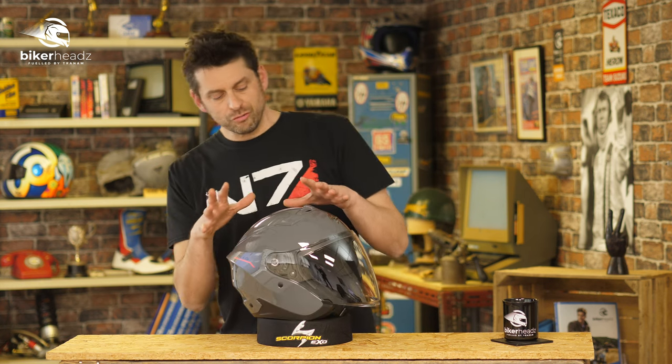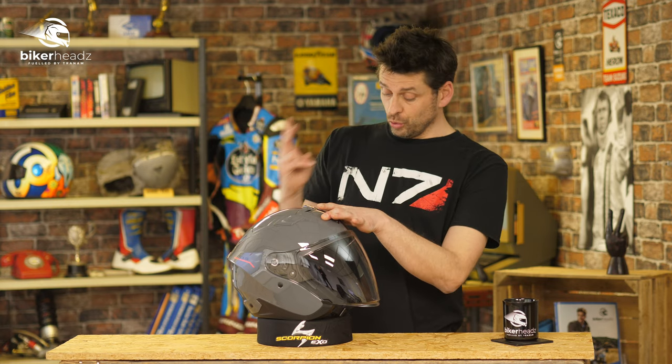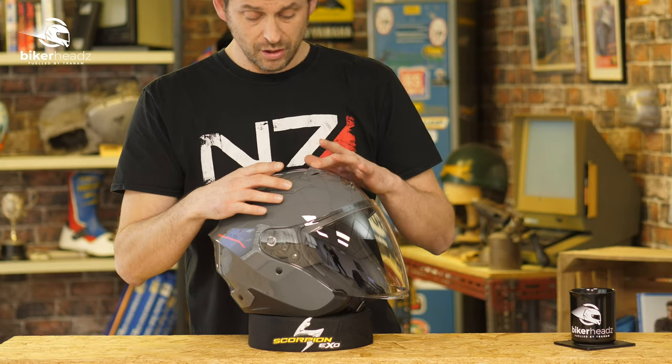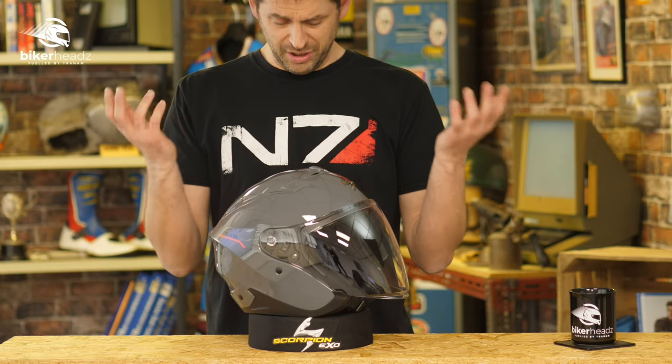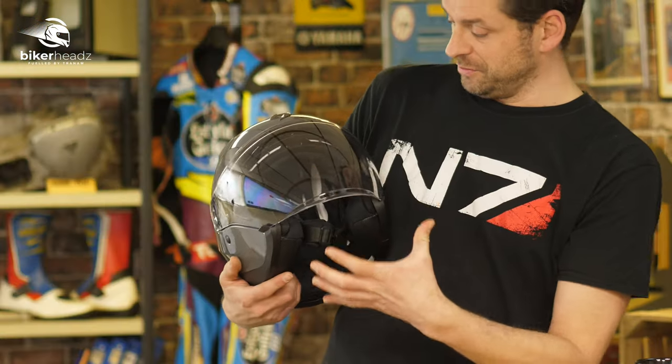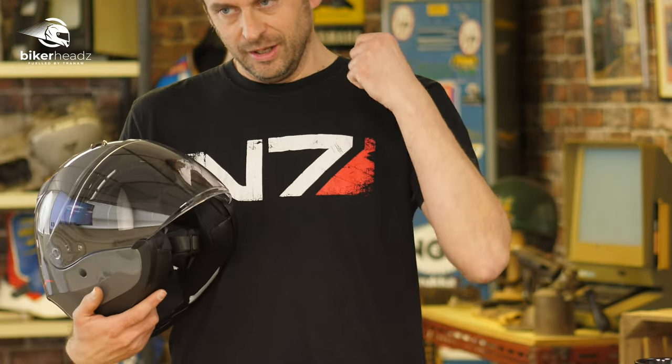The thermo resin shell comes in two sizes and four different colorways. There's plenty of venting on the top — here and here — because you need more venting when it's open face. And we have this actually quite funky shaped visor.